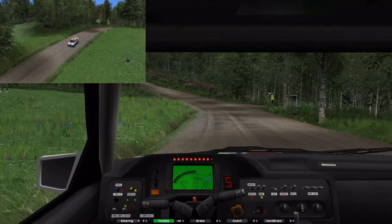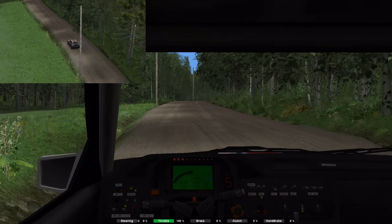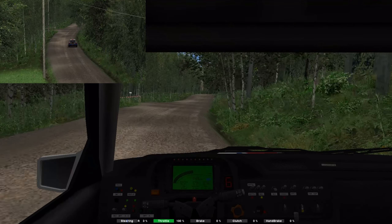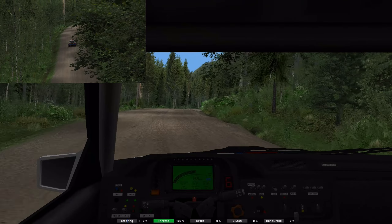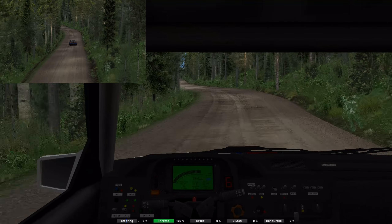Over crest, 50. 5 right, 70. 6 right, 70. 6 left, 90. 5 left, 140. 4 right, over jump, maybe.